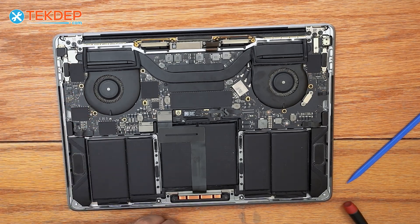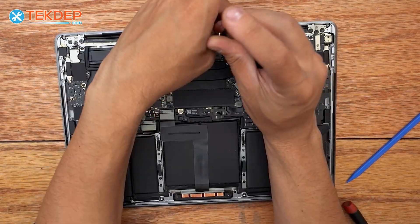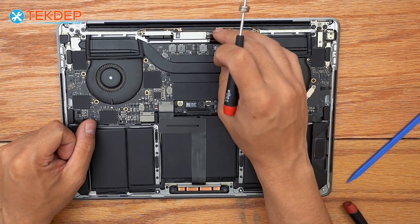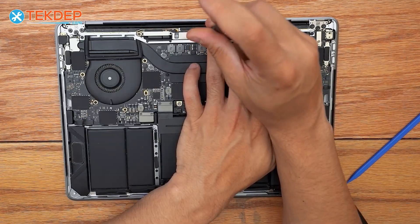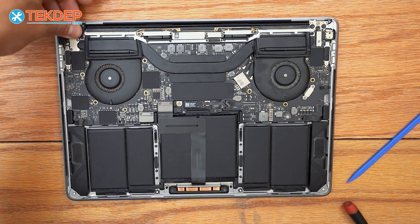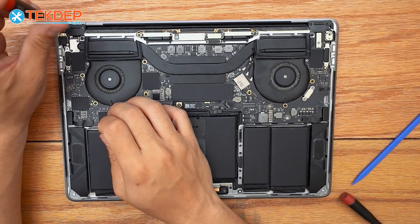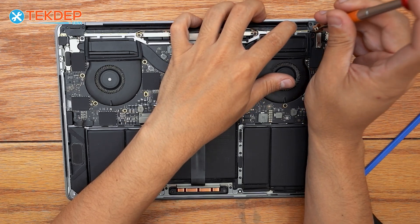Now we're going to move on to the four T5 screws that hold the Wi-Fi vent module as well as the LCD board in place. Then we're going to switch to a T3 screwdriver, plug in our LCD display connector, and place the retention brackets back over it with their respective screws. We're now going to install our LCD hinge covers and the two accompanying T3 screws per side. Then we'll go back to the PL1 and install all the screws on either side that hold our Wi-Fi vent module to the top case.